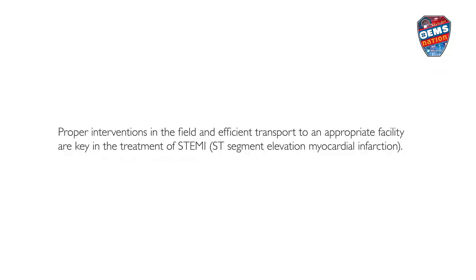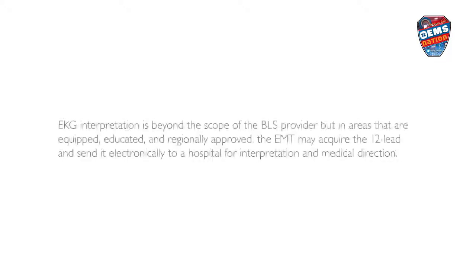Proper interventions in the field and efficient transport to an appropriate facility are key in the treatment of STEMI — ST-segment Elevation Myocardial Infarction. EKG interpretation is beyond the scope of the BLS provider, but in areas that are equipped, educated, and regionally approved, the EMT may acquire the 12-lead and send it electronically to a hospital for interpretation and medical direction.